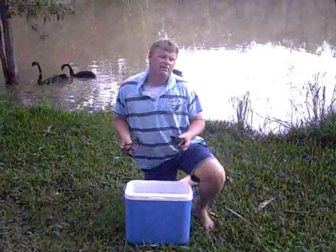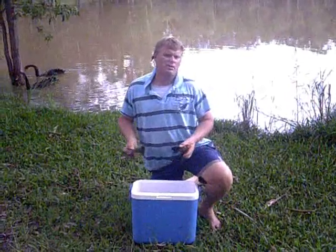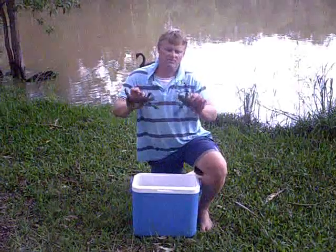We've been here for a couple of hours, maybe three hours now. I've moved the pots once — once I've got a few I've moved them a little bit. We've got about 50 today which is pretty good. It's quite a good feed for three or four people and there's some decent ones in amongst them.